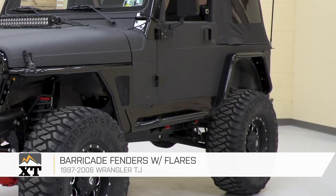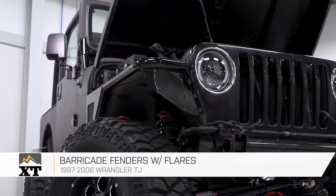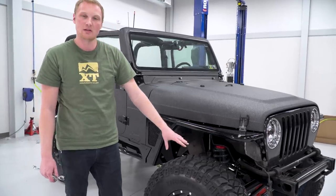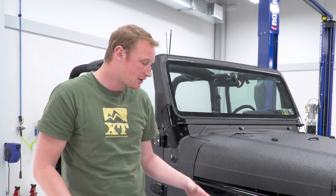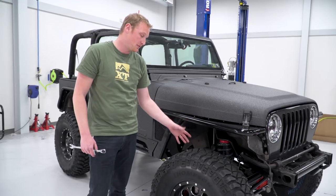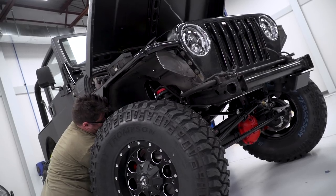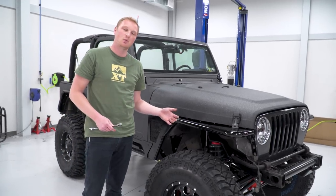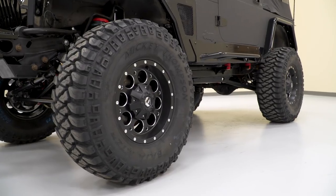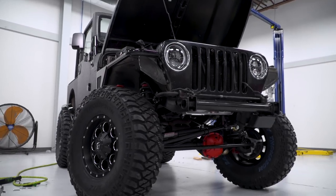On the rest of the side of the Jeep, we went with Barricade tubular stuff as well. We have the tubular fenders up front and in the rear. These are gonna open up the wheel well a little bit, providing a little bit of additional clearance. It does open up from front to back and really gives the Jeep a very aggressive look. One of the things that EJ really wanted was a little bit of poke — he wanted the tire sticking out a little bit past the fender. That's definitely what we gave him, especially up front. He's gonna have that really wide bulldog stance that he's after.